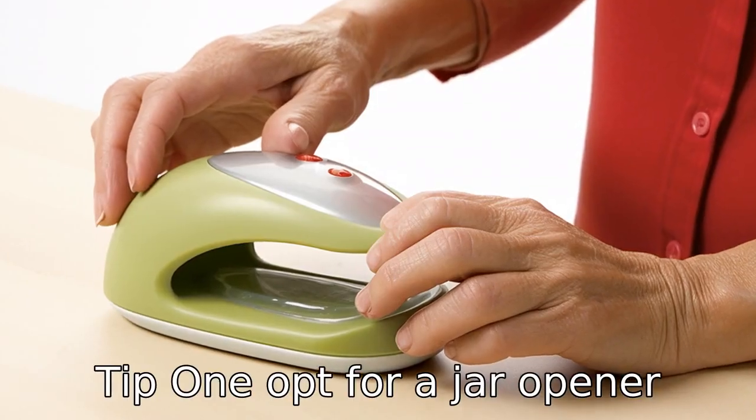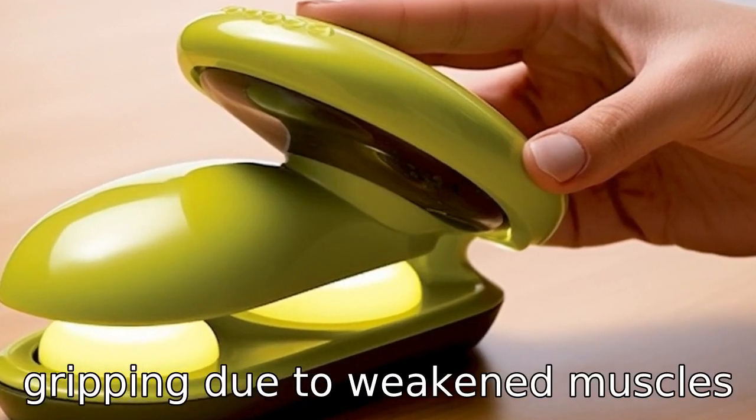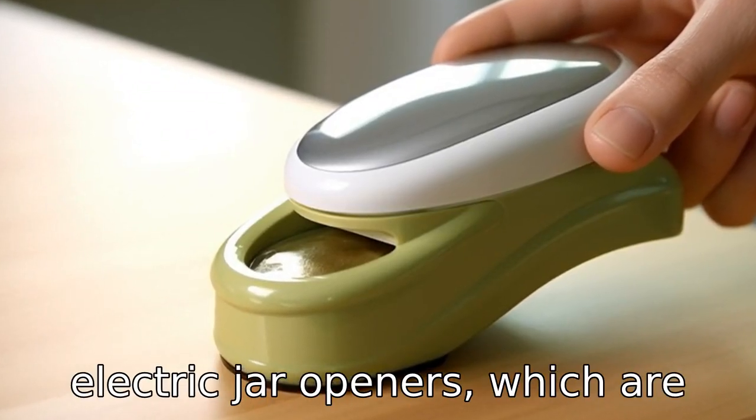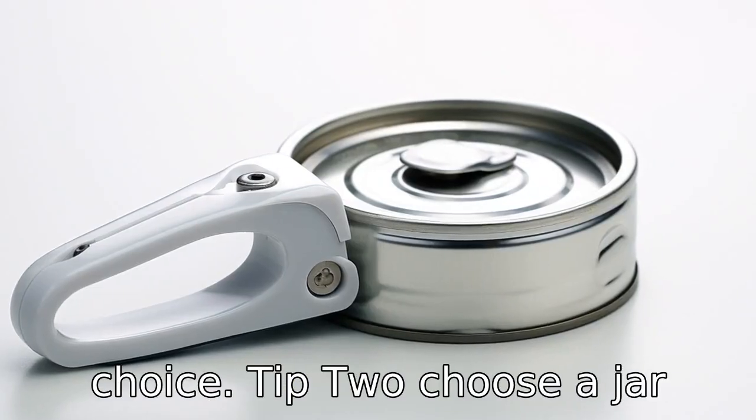Tip 1: Opt for a jar opener with an ergonomic design. Seniors often have issues with gripping due to weakened muscles or arthritis. Therefore, electric jar openers which are easy to handle and require less effort to operate are a good choice.